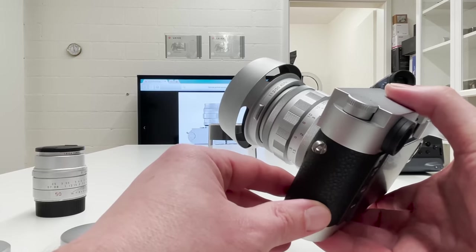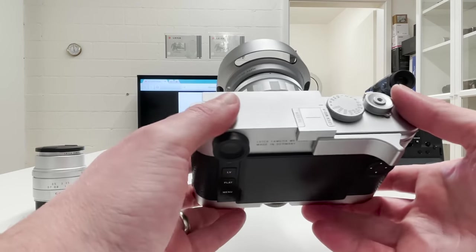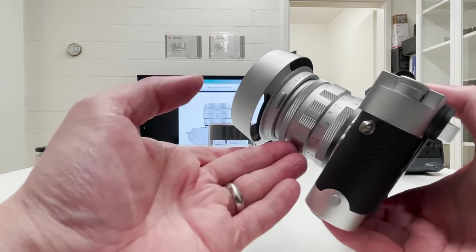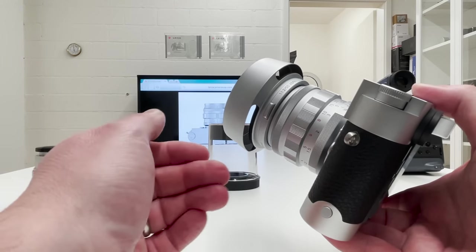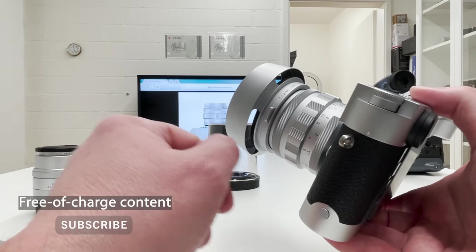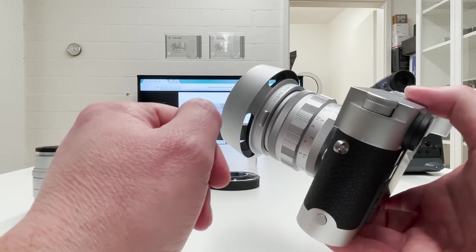I'll share the full results here on my channel. I hope you liked this video — if you did, don't forget to drop a thumbs up. Stay tuned, there's always more to come. If you want to see exclusive Leica gear and many other photography topics covering all kinds of camera brands, the best way is to subscribe to my channel and click the bell to be notified when something new comes up. Stay safe and healthy — peace out.